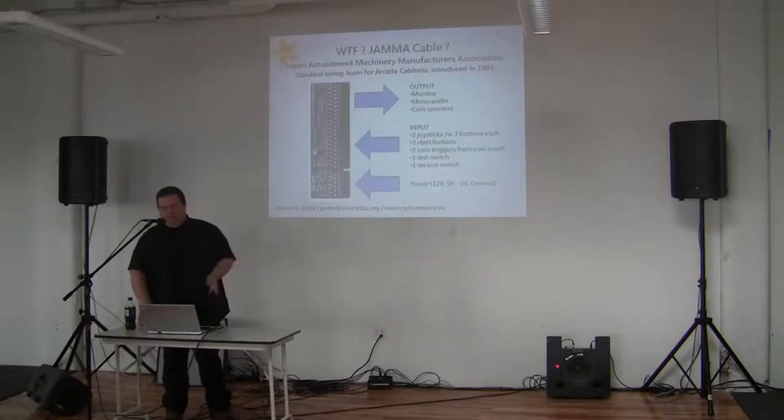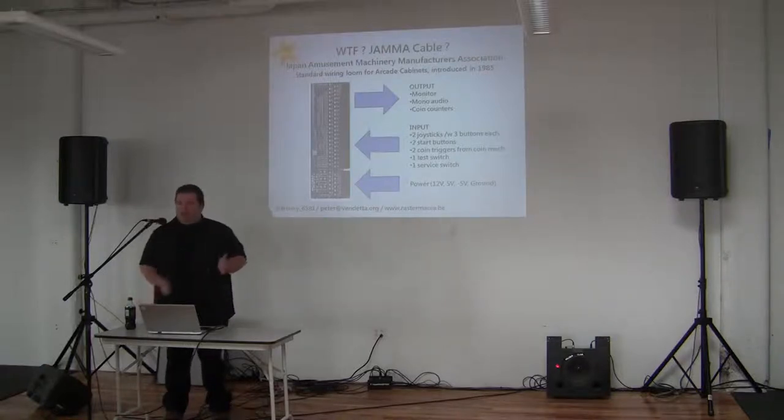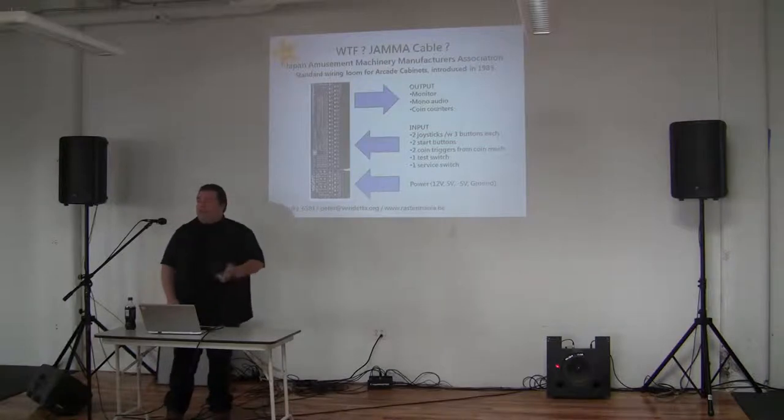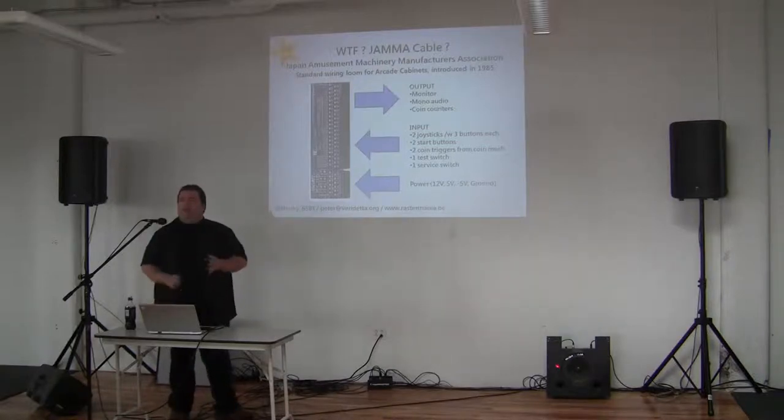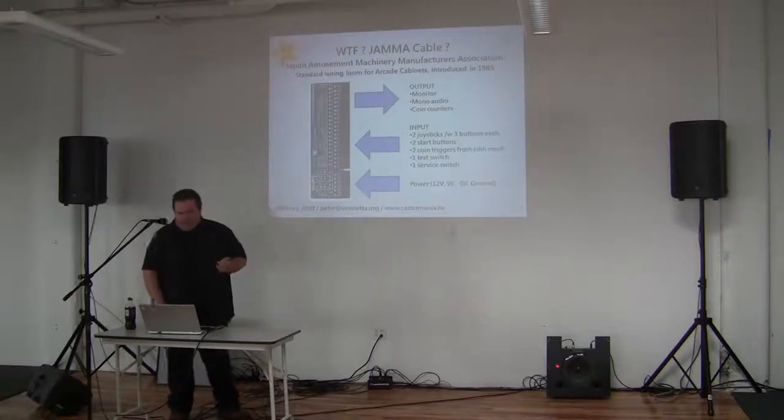What is a JAMMA cable? JAMMA stands for the Japan Amusement Machine and Marketing Association. It's a collection of the Japanese amusement industry. They still exist, and they made a standardized cable loom to allow easier swapping out of games in the mid-80s. It came into effect around 1985, though some vendors waited a bit longer.